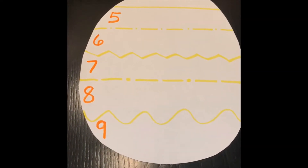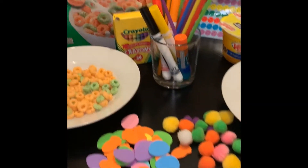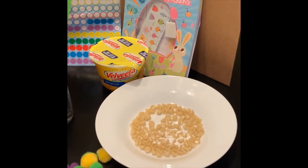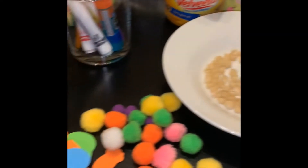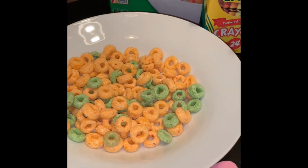Once we've added our lines and written down our numbers — and keep in mind that my friends can write these numbers by themselves — we can choose what exactly we're going to count and make our sets with. I found some shells, some stickers, some pom-poms, Applejack cereal — I like the color of those.